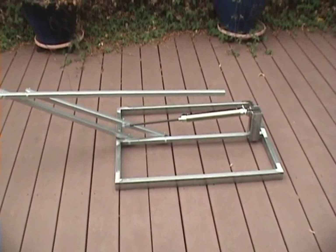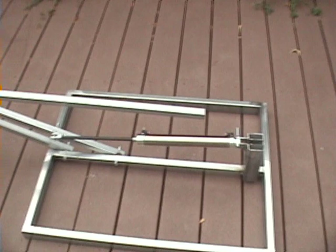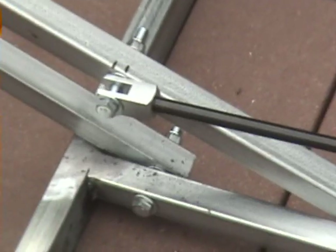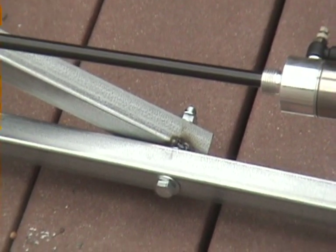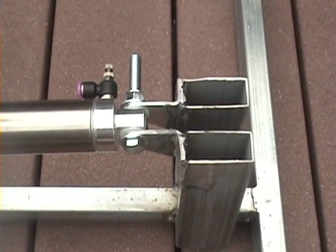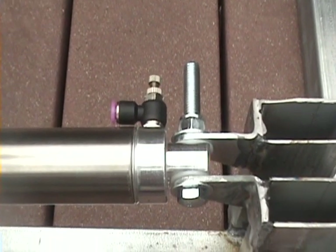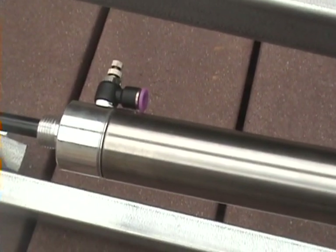I've got the cylinder installed now and all ready to test. I've used 3/8-inch by 3-inch bolts to make all the attachments, with aircraft nuts, washers on both ends and in between the two pieces of metal. On this end of the cylinder I actually used some nylon nuts, hopefully to keep the operation even smoother. I've also got 90-degree flow controls on both ends of the cylinder so I can adjust both the rising speed and the returning speed of the prop.